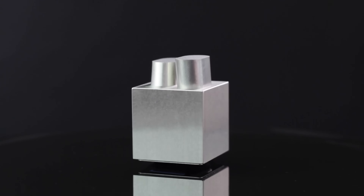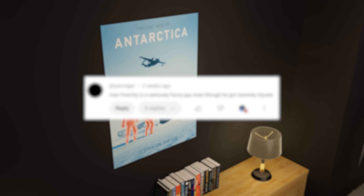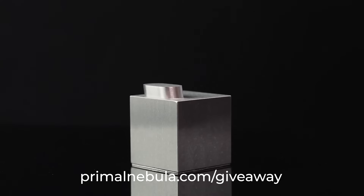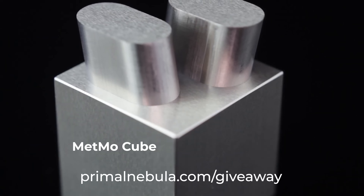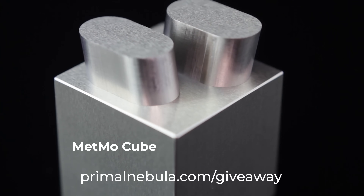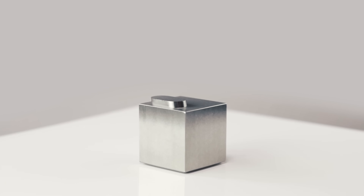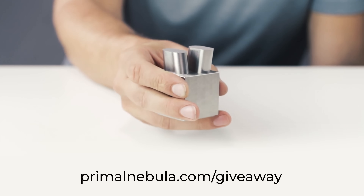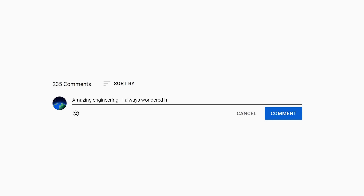And now, time for the Primal Space Giveaway. The winner of the previous giveaway is Sam — congrats! In the next video, we'll be giving away one of these awesome Metmo Cube Desk Toys, precisely machined out of solid stainless steel. All you need to do is sign up at the link below, like the video, and leave a comment saying what you think about Mount Rushmore.